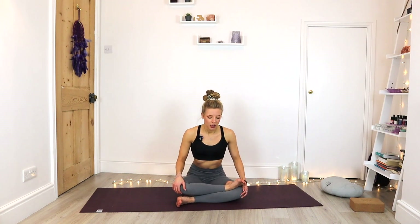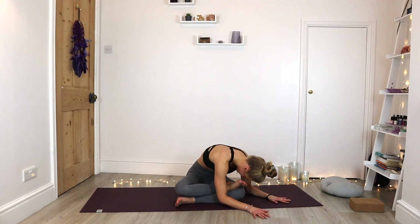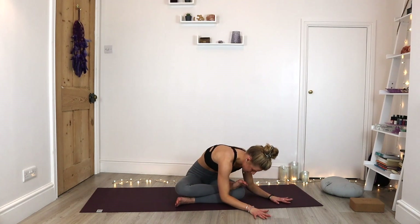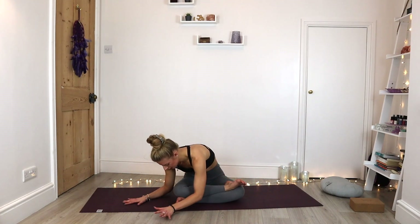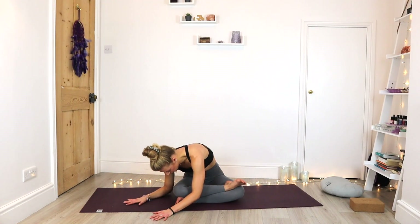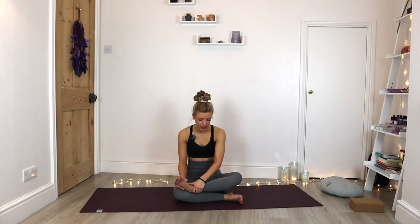From here, we're just going to walk those hands around towards the left knee. Exhaling as we fold inwards — we might be able to come to the forearms. Drop the forehead either down to the knee or towards the foot. You should feel a nice stretch all the way through the side of the body, a deep stretch into the glutes. Then let those hands walk round to the other side. Just being aware of the sensations that arise in the physical body.